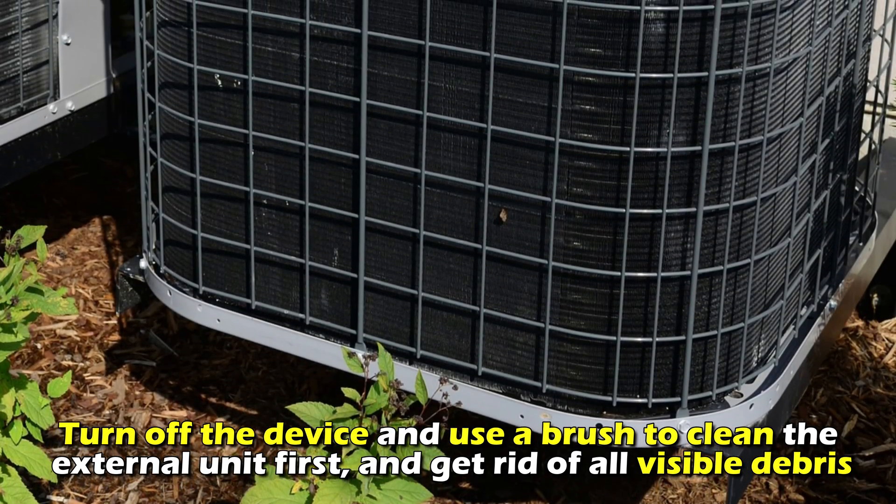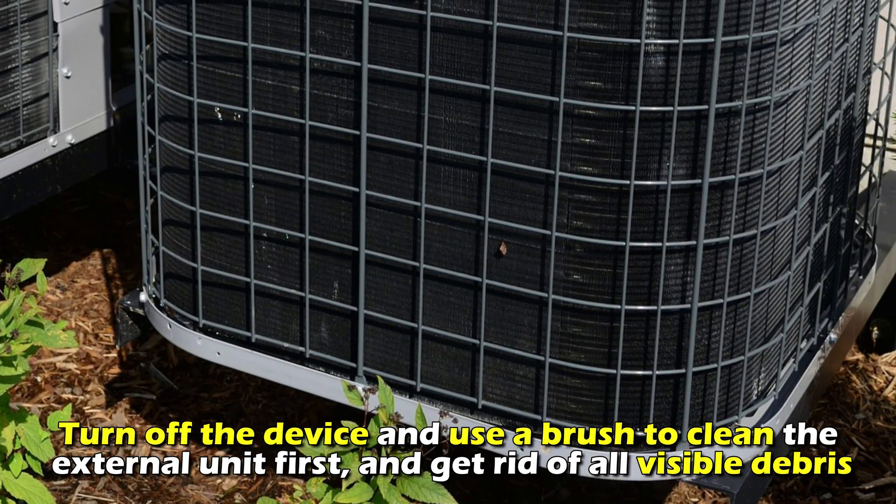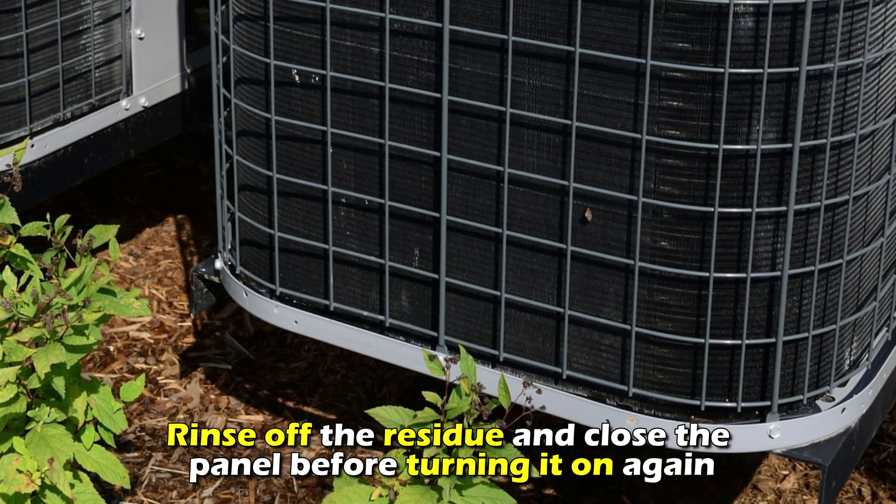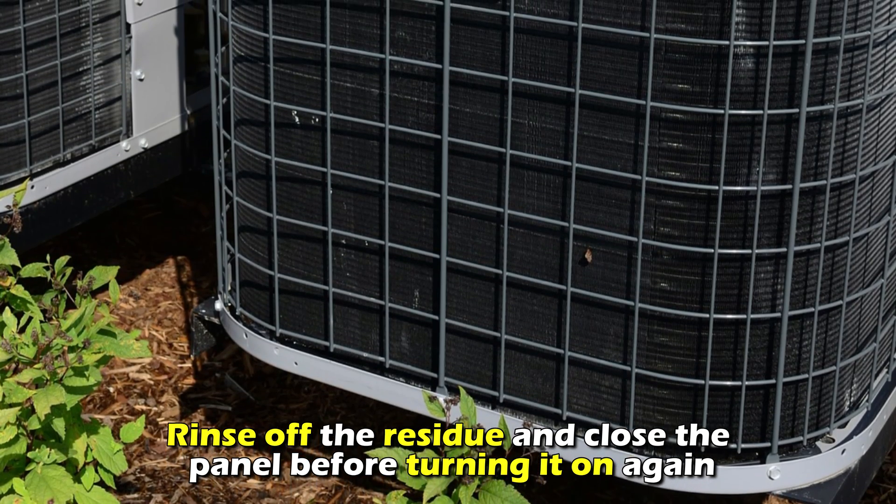Clean the AC coils. Turn off the device and use a brush to clean the external unit first and get rid of all visible debris. Open the access panel and spray the coils with water. Coat the coils with a coil cleaner. Rinse off the residue and close the panel before turning it on again.